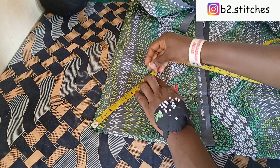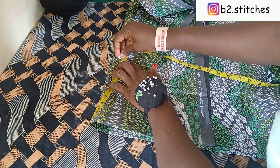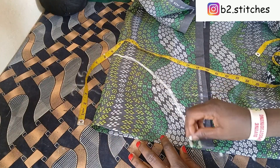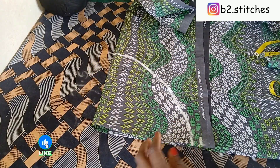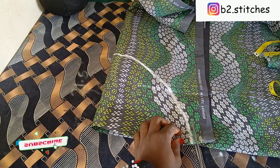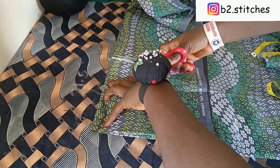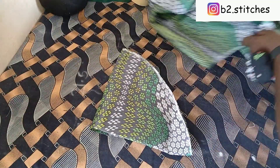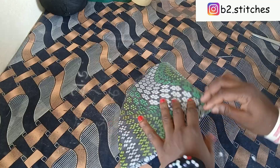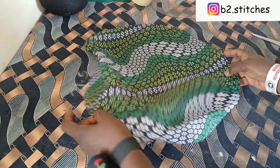So you're going to be marking from this point round by eight inches, then you join the lines together. After joining together, go ahead and cut out what we have on the pattern. This is what we have — it's round, as though you are cutting a flare.